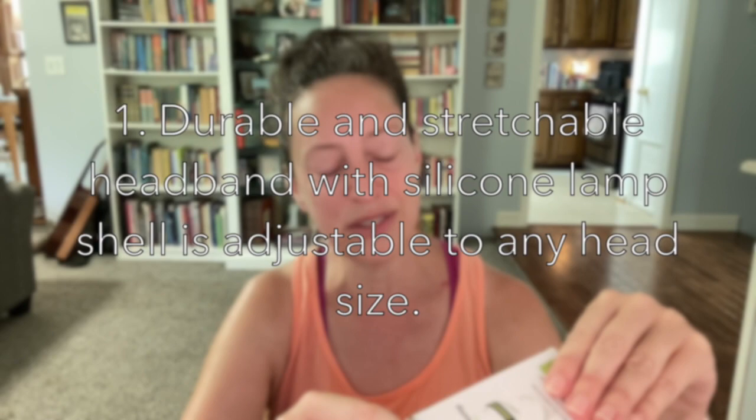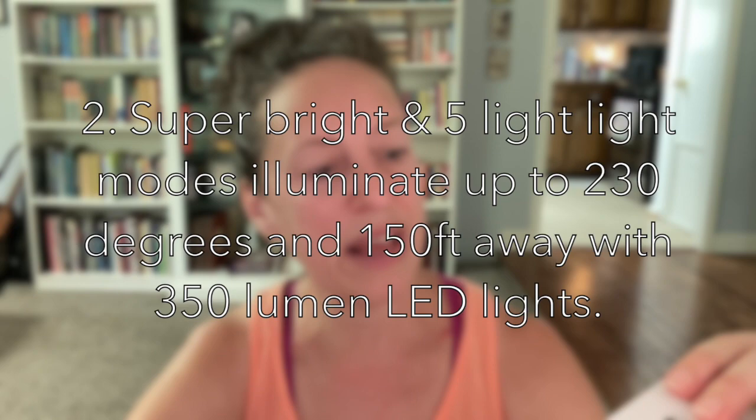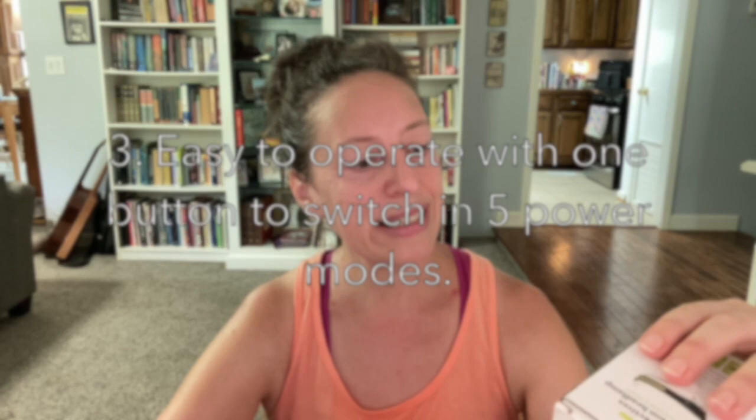It features a durable and stretchable headband with a silicone lamp shell that is adjustable for any head size. It's super bright — five light modes illuminate up to 230 degrees and 150 feet away with 350 lumen LED lights. Easy to operate with one button to switch between the five power modes. It's applicable to various scenarios such as running, jogging, camping, hiking, fishing, bicycling, dog walking, reading, outdoor recreation, construction, and emergency.